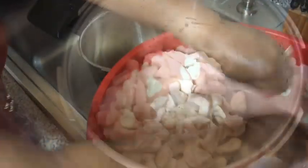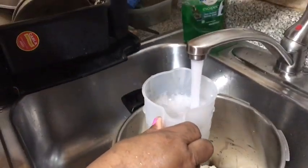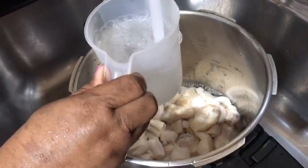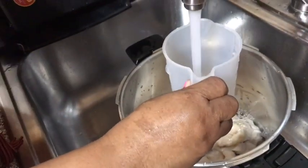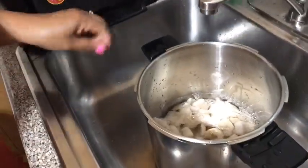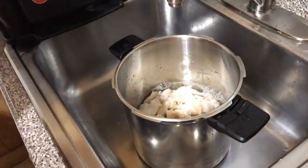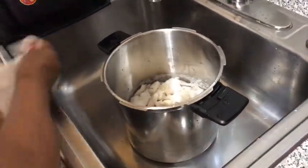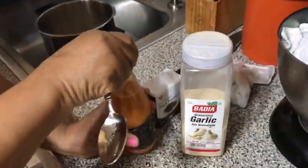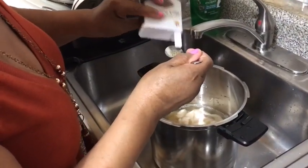Depending on the size of your pressure cooker, you need to measure the water with the amount of lambie you have. This step is very important because you have to make sure the water is covering the lambie but not by too much. Then I will be putting in the seasoning on the lambie for flavor.